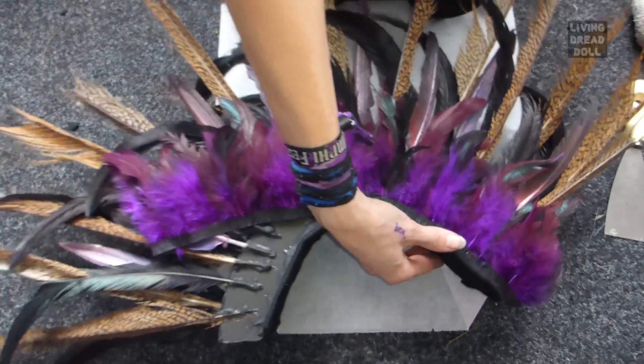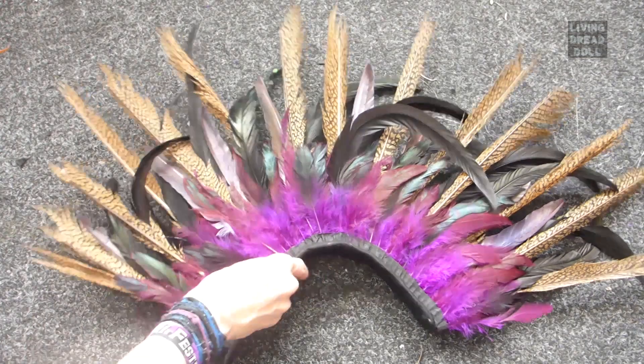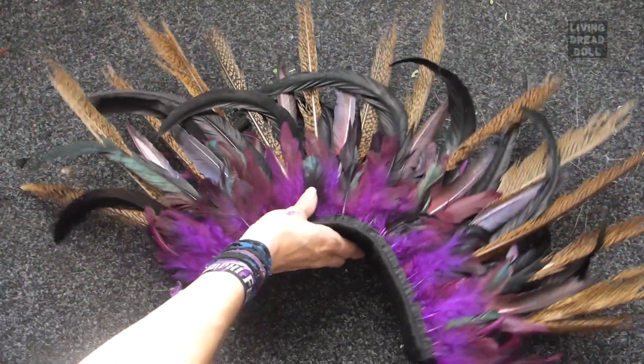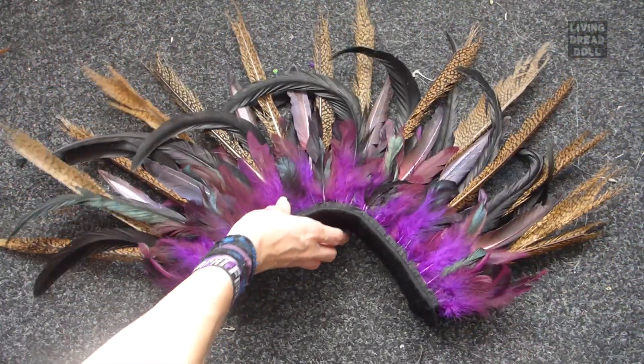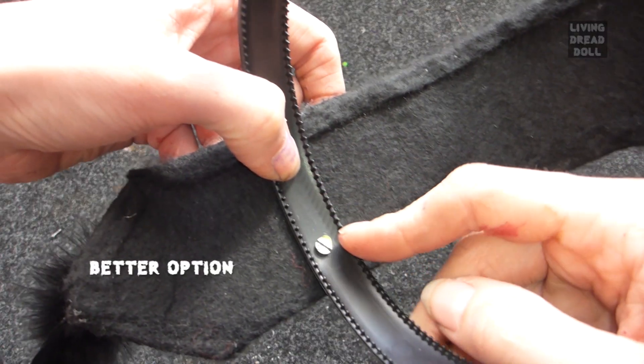I forgot to film the rest of it, but I think you got the idea. Your feather base is ready. Now is a good time to decorate your headdress, but I am not going to do that now. Last but not least, I am going to attach a hairband to it.